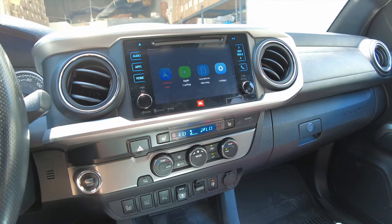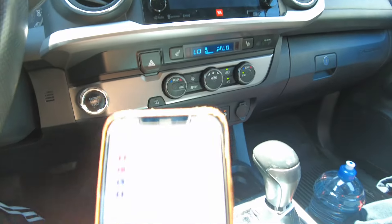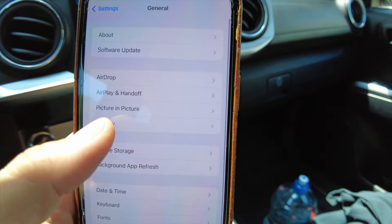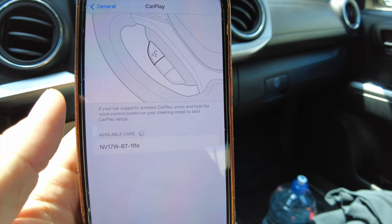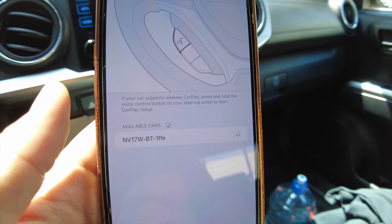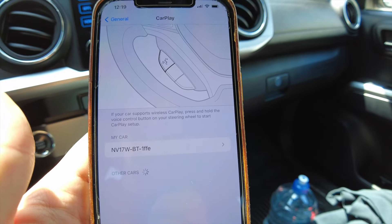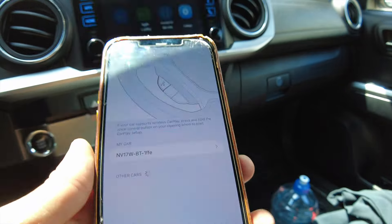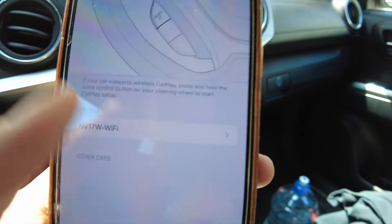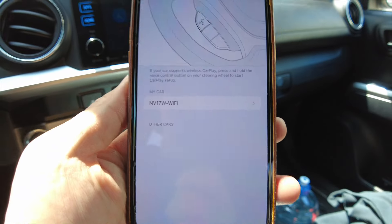To get this wireless system set up, grab your phone. Go to Settings, then General, then CarPlay. Wait a moment, then select MV17W and click on it. Go ahead and pair and allow. You just need to set this up one time, and going forward when you get in your vehicle it should connect automatically.